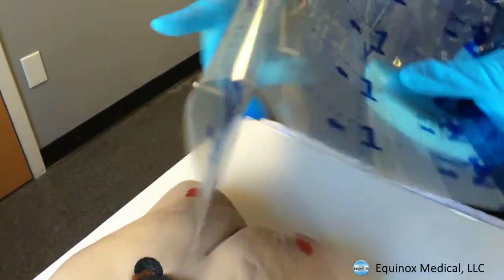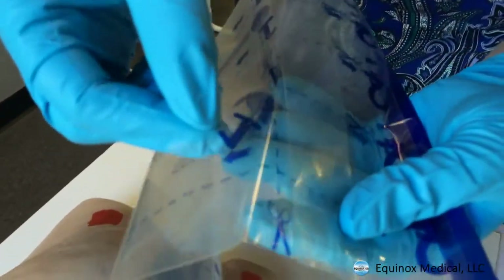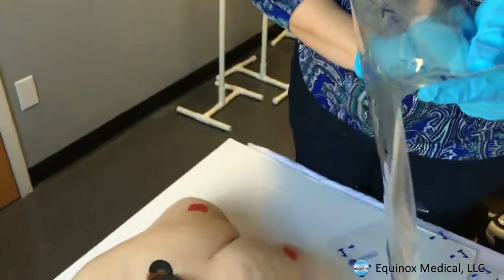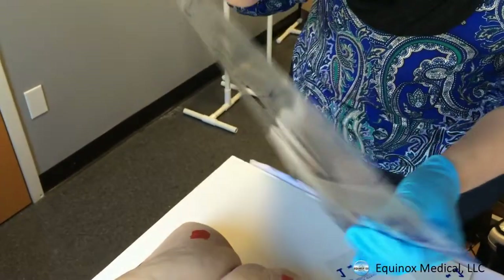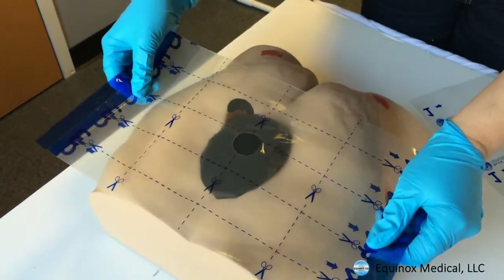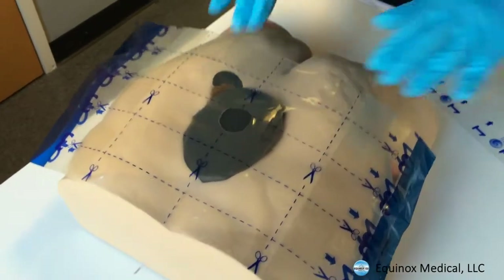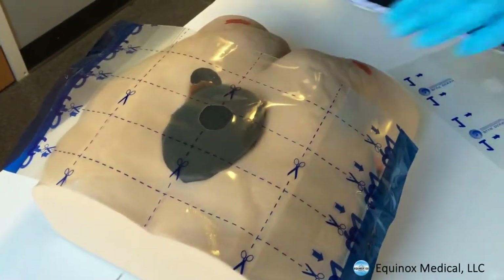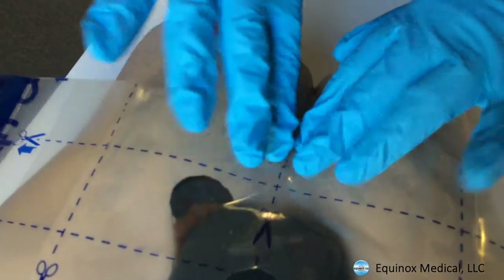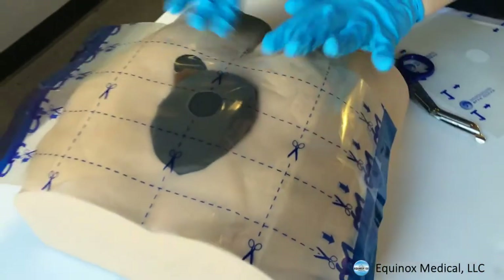Drape number one is right here. I've taken drape number one and I'm peeling it off — it shouldn't have to touch my hands at all because I'm holding the edges. Now I'm going to figure out where to place it, put it down, and gently go around the edges. I'll take my scissors because I have a little bit of an indentation on this patient, and I'm going to go around it — I'm not compressing on top of the foam.